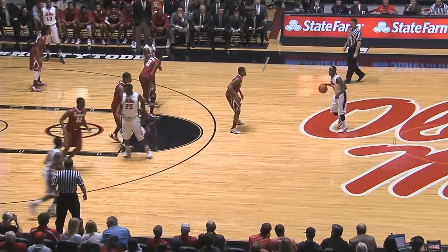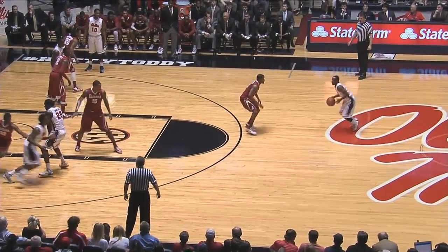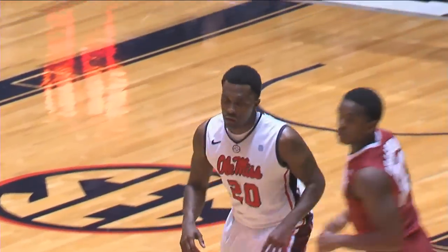Derrick Millinghouse dribbles it up the floor, settles between the circles, motions Nick Williams down to the low block. He pops back out, gets him the ball at the left elbow, fires, scores. Nick Williams — they got him to his favorite spot, Keith, and he drilled the shot.